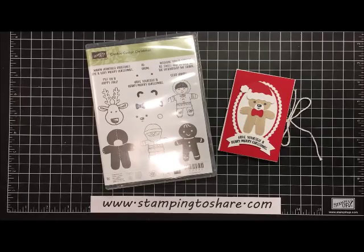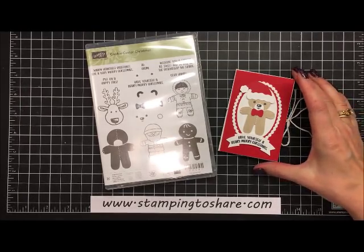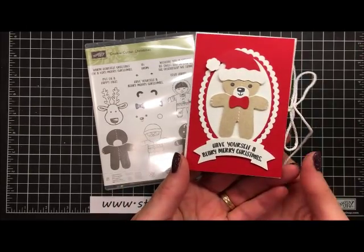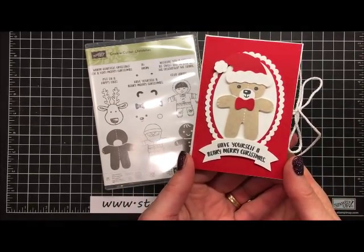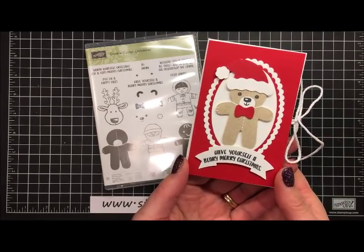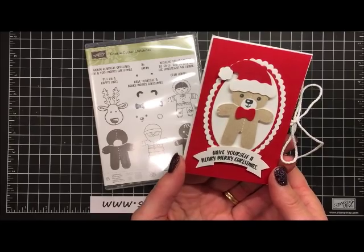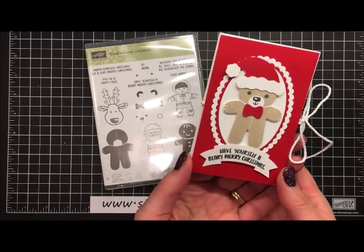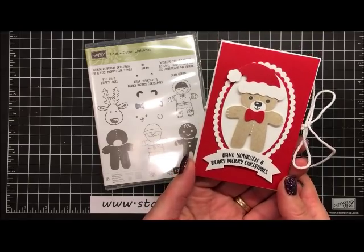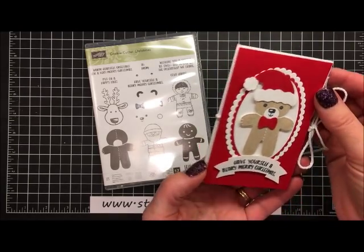Hi everyone, my name is Kay Kaltop and welcome to a Stamping to Share video. It's getting very close to Christmas and so we're resorting to gift cards. This is a very cute little gift card that you can make up and just have several on hand — sometimes for those unexpected guests that pop over and bring you a gift.